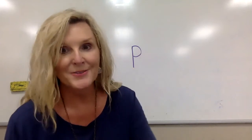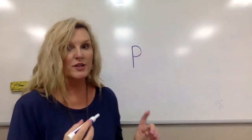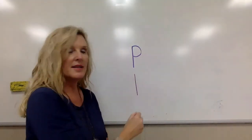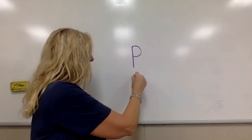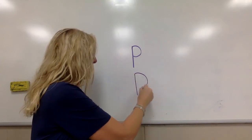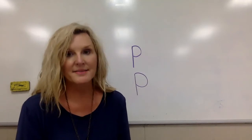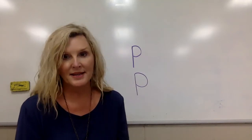So now I'm ready to write. Watch me do it again: I'm going to come down to the bottom, and then go back to the top and curve around — P. I want you to pause the video and practice making three P's.